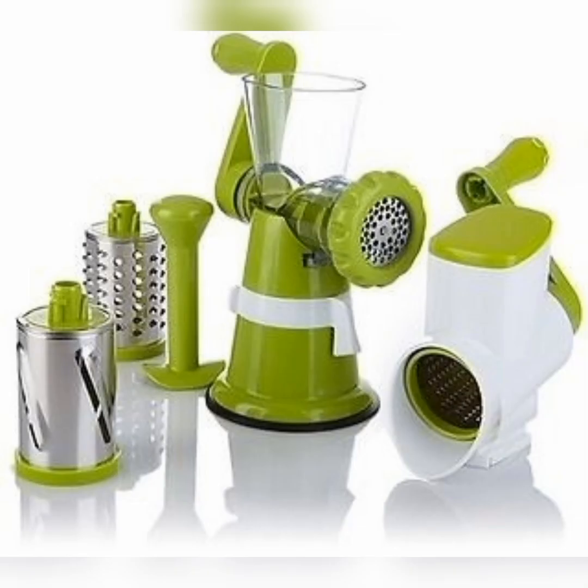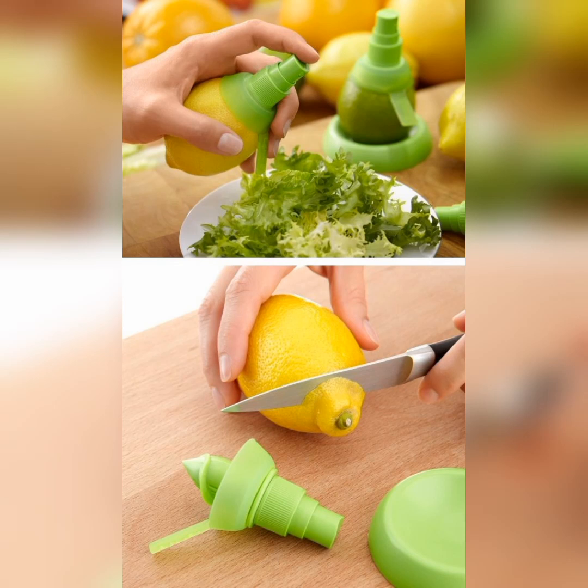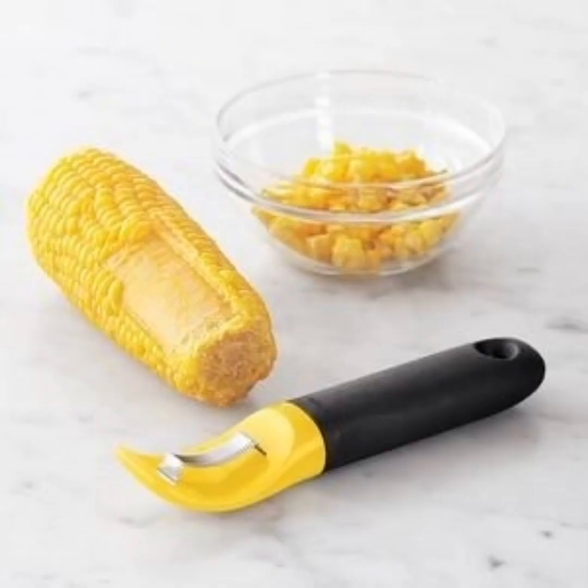This is a manual cutter machine used in the kitchen for your requirements. It's also a cucumber cutter. Also useful for sweet things, lemon juice making, and bread. It's also a good small cutter for your kitchen.